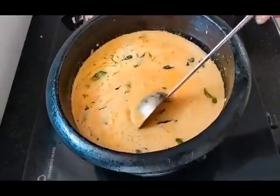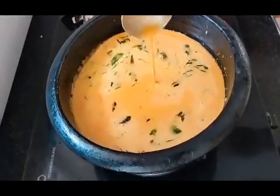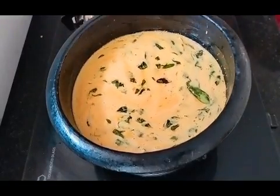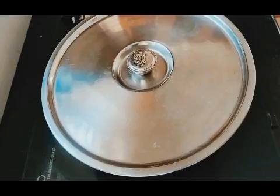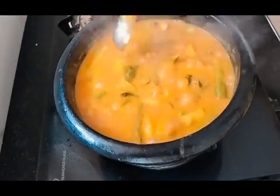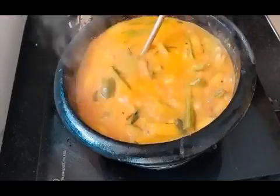Then the gravy will reduce a little bit, so we will put it in the oven. We take a jar with the gravy. We will also add the sauce.